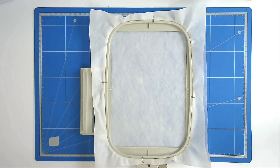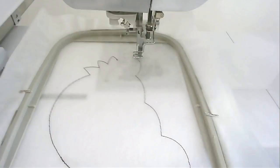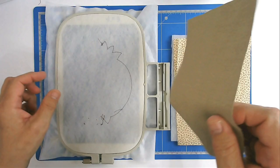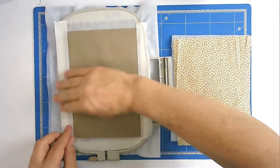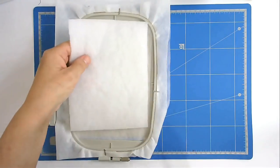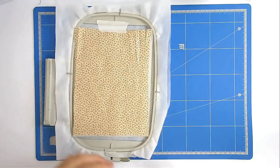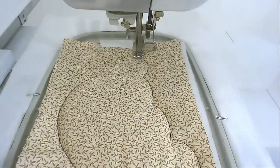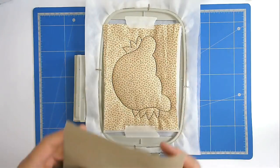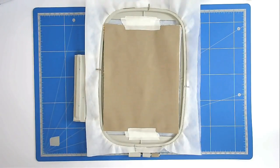I've loaded file number three into my machine and I've hooped and pinned my wash away stabilizer. I'm now going to stitch round number one which is going to give me my placement line. Once more, we're going to turn our hoop over and place our backing fabric over the outline and tape it in place. Now we're going to add our batting and the other front fabric and tape it in place. We're now going to stitch round number two to secure them. We're going to lay our dark brown fabric over the top, tape it in position, and stitch round number three to secure it.